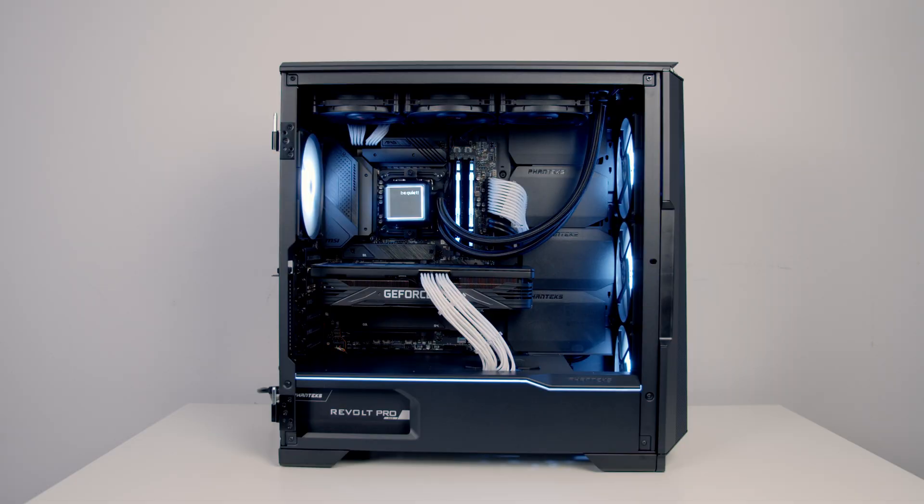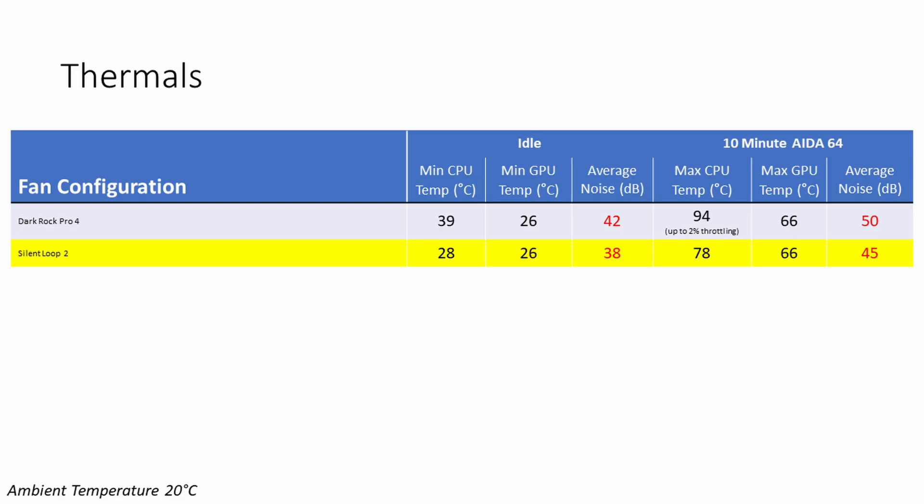Installation of the Sound Loop 2 was really straightforward and I think it looks great. Starting with idle temperatures, our CPU idled 11 degrees cooler with the AIO compared to the air cooler, and during the 10-minute AIDA64 stability test it was 16 degrees cooler — with a maximum temperature of 78 there was no throttling when using the AIO. GPU temperatures were identical between the two systems, and in terms of noise the AIO was 4 decibels quieter at idle and 5 decibels quieter under load. A big part of that noise saving is the BeQuiet Silent Wings fans on the AIO, which are incredibly quiet compared to the fans that come with the Phanteks case.